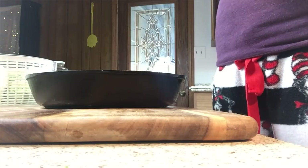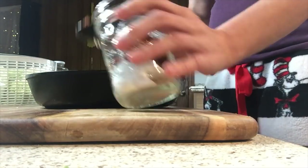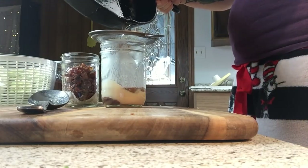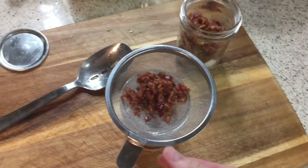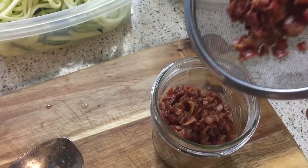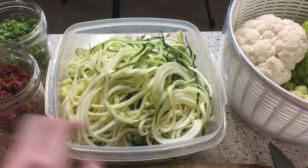Back to the bacon — it is totally crispy and done. I'm putting some paper towel in the bottom of my mason jar. I use mason jars for everything, I love them so much. I'm going to put my bacon in here so the grease can absorb into the paper towel. I saved my bacon grease because you want to cook with that — get that fat in. My cauliflower and broccaflower are all dry, ready to be cooked, mashed, whatever.